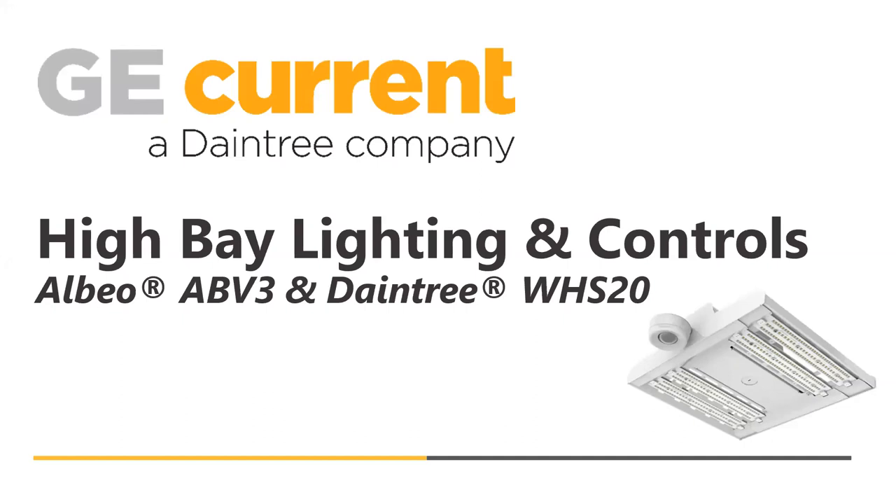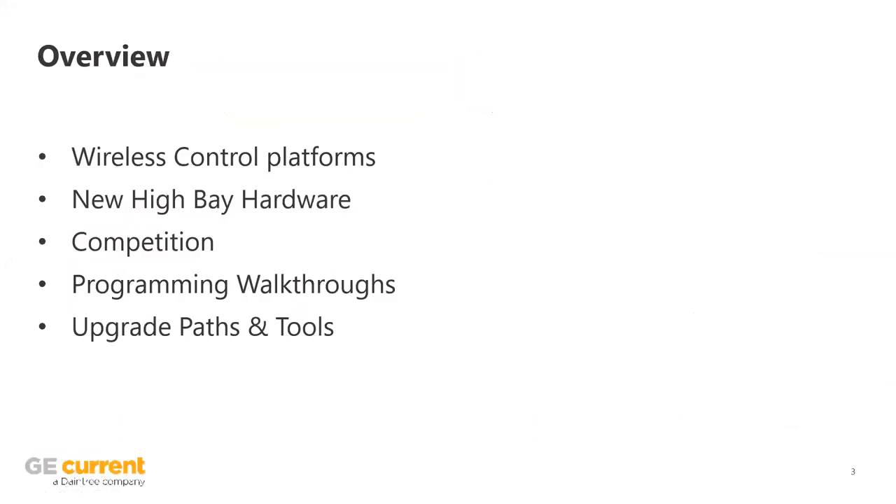I understand how busy everybody is, even in the days of COVID here, being remote and all of the web conferences you do. My goal is not to put you to sleep, but to show you something exciting as we explore controls in a high bay fixture with GE Karna Daintree company's lighting and controls. So quickly, we're going to cover the controls platform as a whole, talk about the high bay fixture, touch on the competition, what it takes to get the fixture up and running, and look at some of the upgrade paths within the controls portfolio and some of the tools associated.